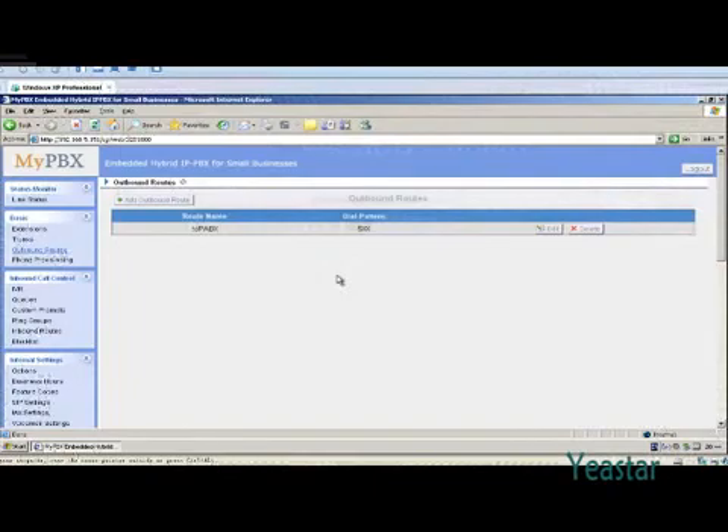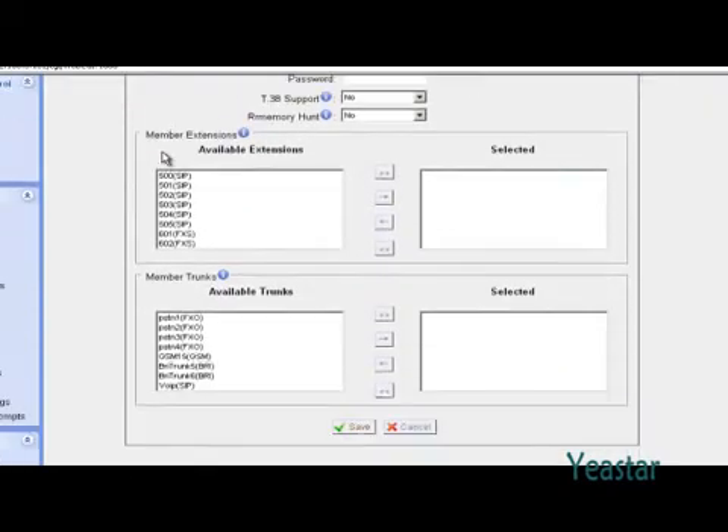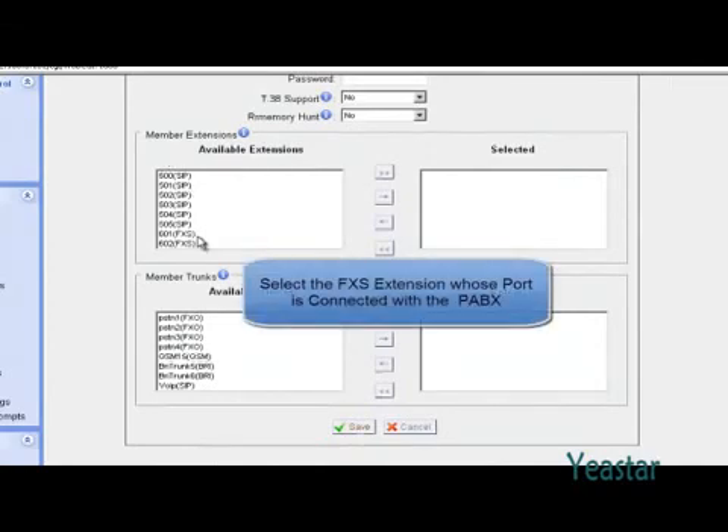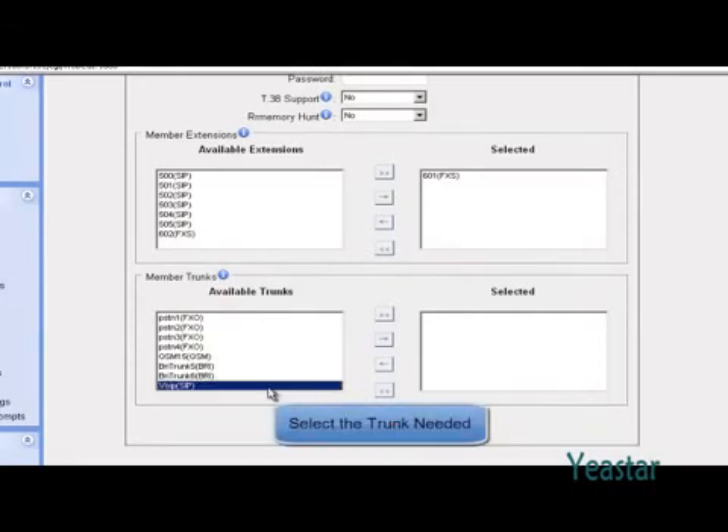As the legacy PBX and MyPBX are interconnected, extensions of the PBX can call out through trunks of MyPBX. Add an outbound route and set the dial pattern as 5, and strip one digit from the front. Select the FXS extension whose port is connected with the legacy PBX, and select the trunk needed.